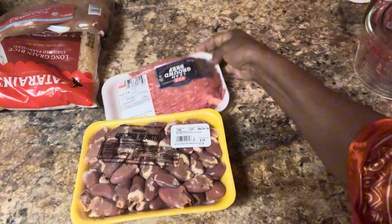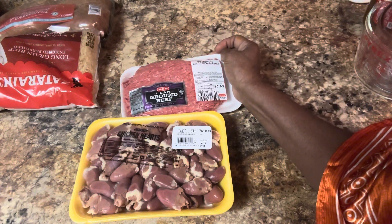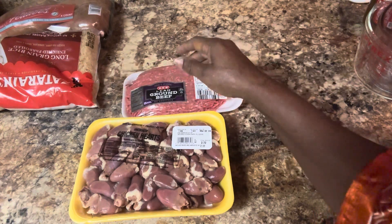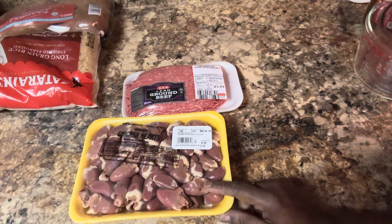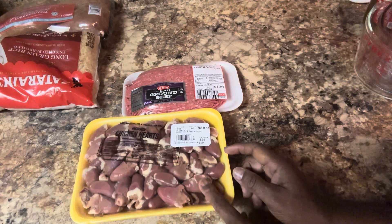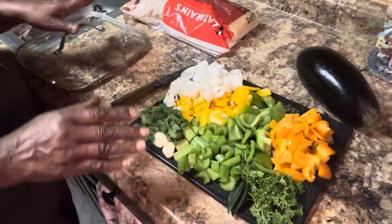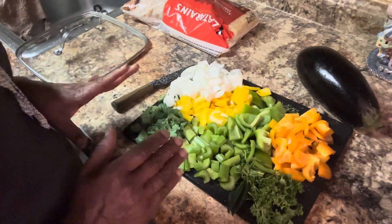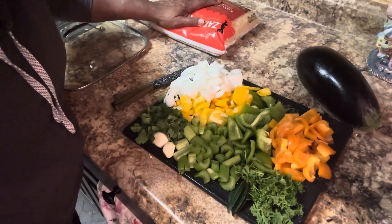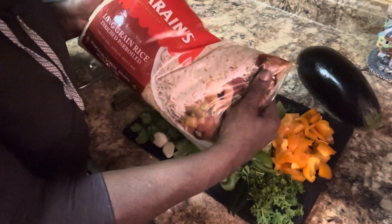My daughter and my granddaughter is coming over today. I have one pound of ground beef and I have some turkey hearts. I'm going to boil these turkey hearts up. This is everything I have that I want to go in this dirty rice. First thing I'm going to do, I'm going to cook this Zatarain's long grain rice.